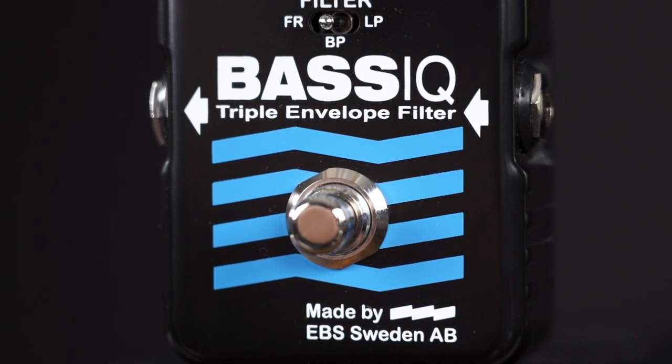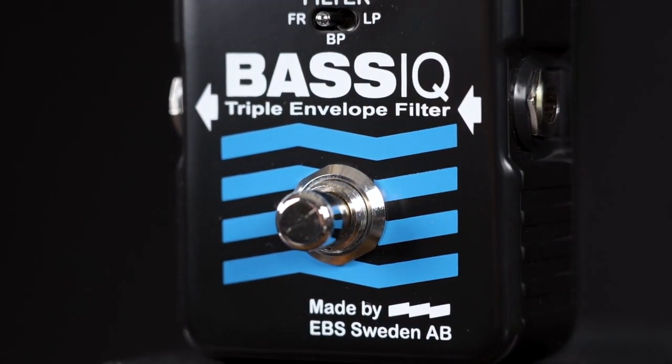So instead of trying to find words that might confuse you anyway, I recommend you to try it out yourself. I love using envelope filters in combination with all kinds of effects. Here's a sweet sound with some delay on top.